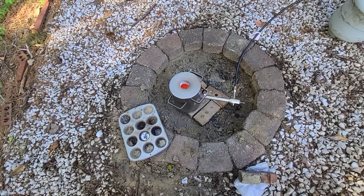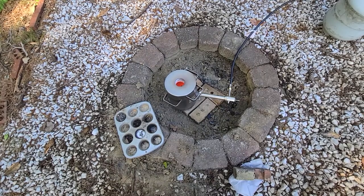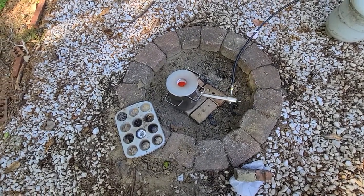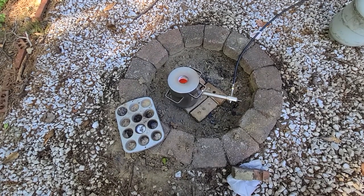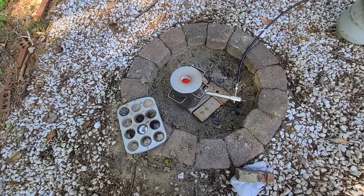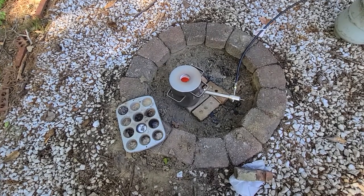I've got the engine parts from my old Toyota 22RE engine — the old head and all that stuff. So I'll just go ahead and chop that up, probably with the reciprocating saw or something, cut it into little pieces and put it in there. But we'll see.